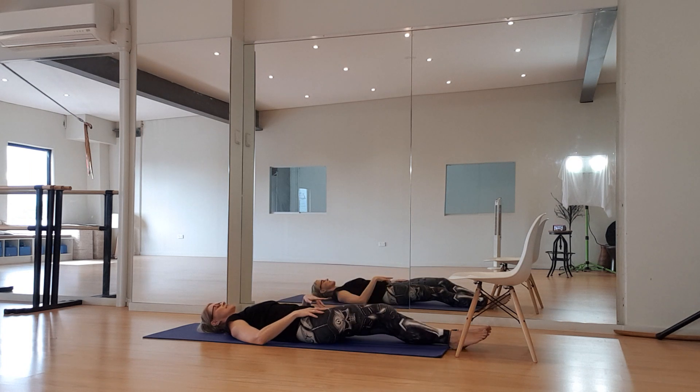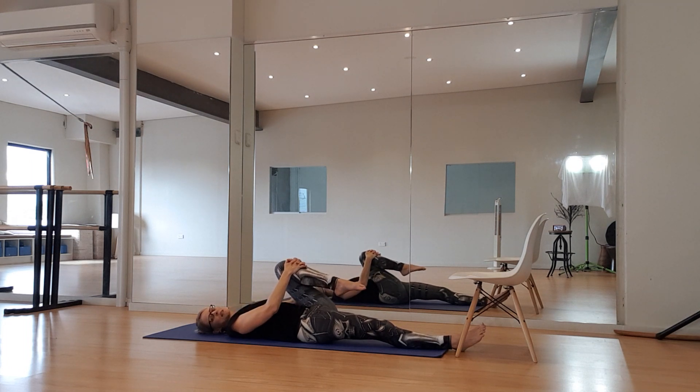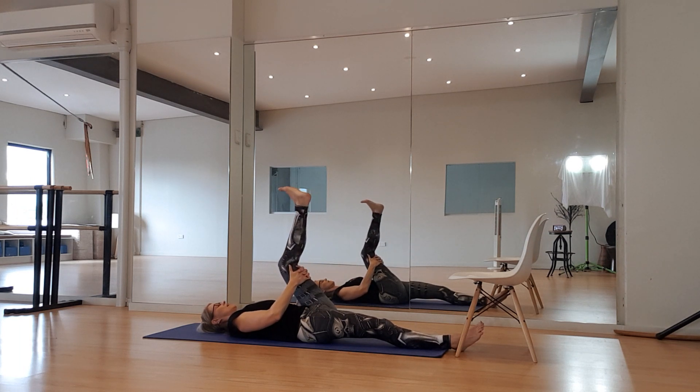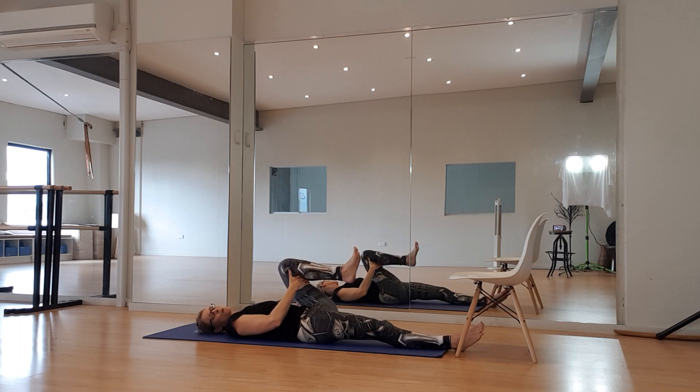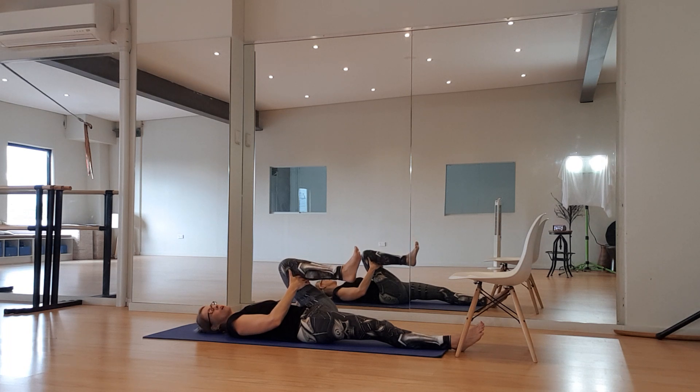Let's take that down, change legs — bring the other leg up, draw it in first. Keep those shoulders down — finger point through the biceps and the back rather than getting compressed around the shoulders. Taking my hands around the back of the leg now, flex my foot. Exhale, inhale, exhale, inhale. Two more, one more. Excellent.